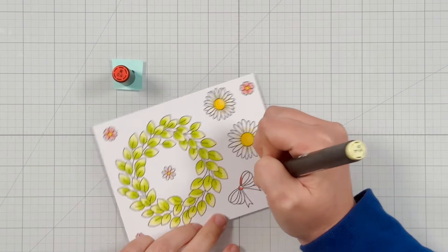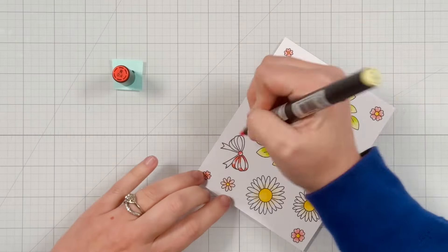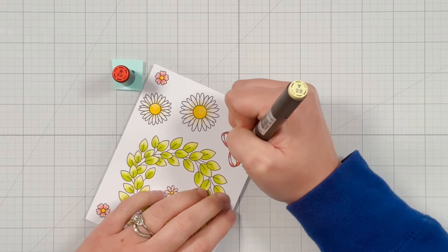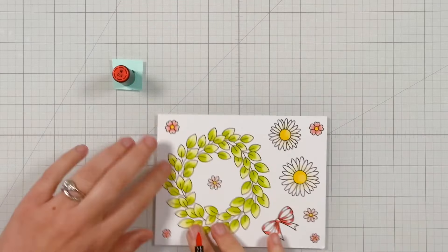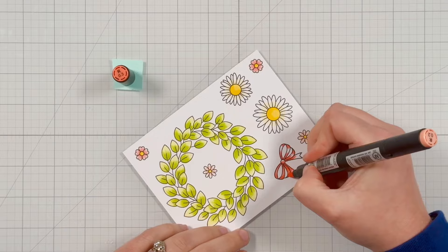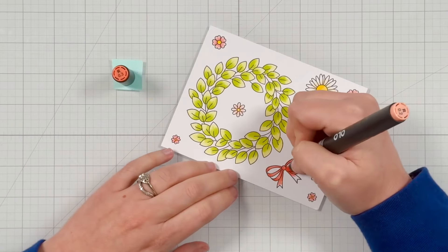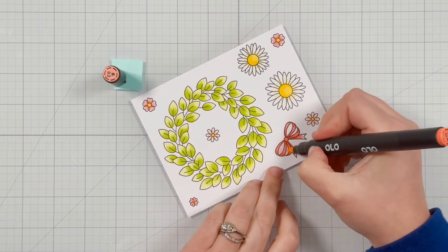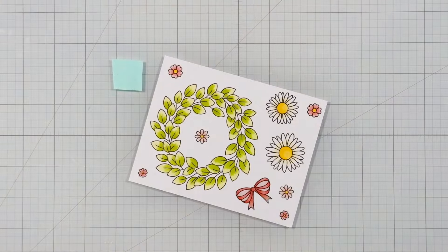Now for the bow, this is where I'm going to bring in three colors. I'm using R 0.4 as the darkest color and I'm adding that to the center of my bow and along the edges. I want the center of each bow loop to be where the light is hitting, so I left that lighter. Then I'm bringing R 0.3 to fill in the rest of the ribbon on the bow, and I'm not going all the way to the ends. I'll bring in R 0.2 to color the inside of the bow — I just want it to look like a really full, big bow — and then also to finish blending out the ends.